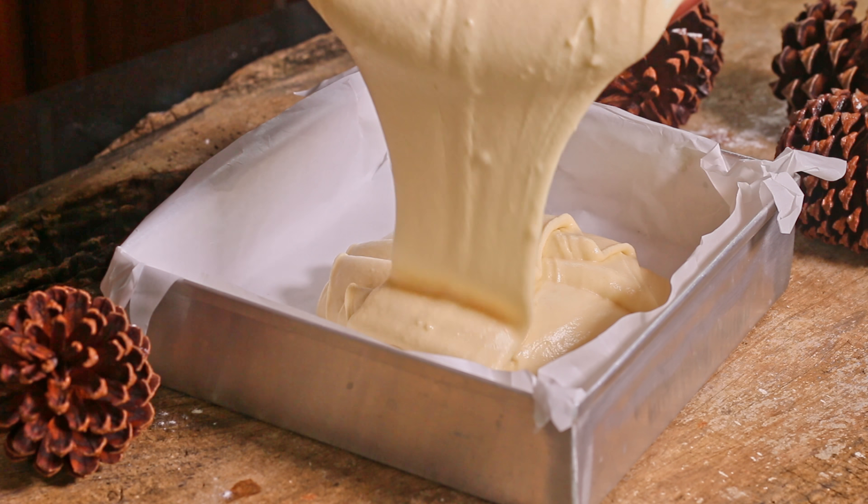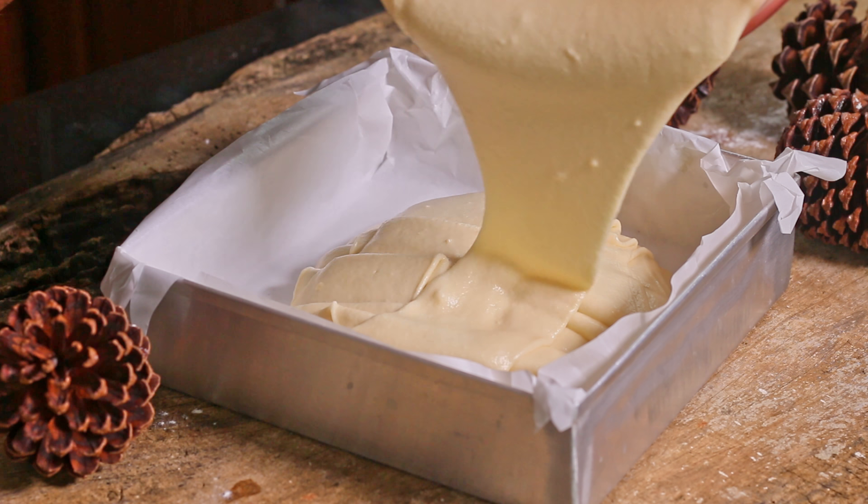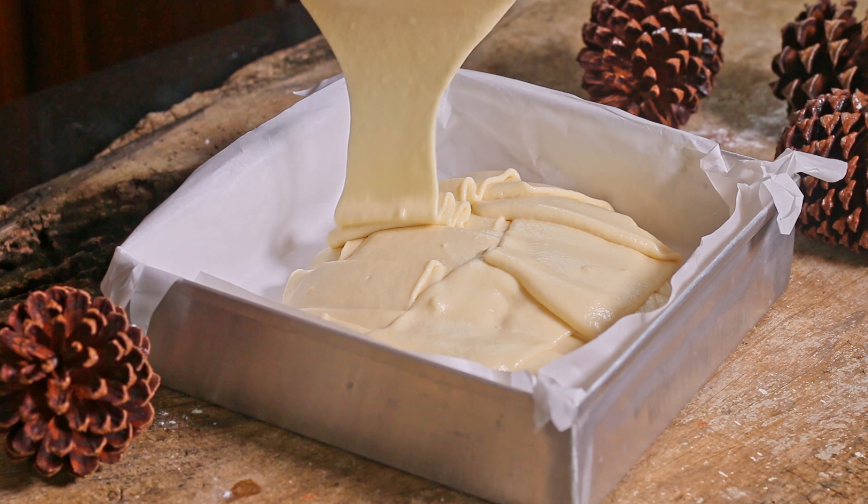Pour this batter into your baking tray and bake the cake for around 35-40 minutes at 180 degrees Celsius in a preheated oven.